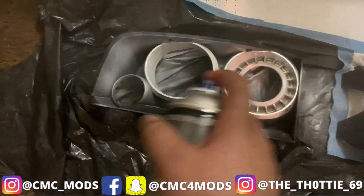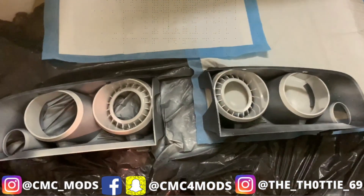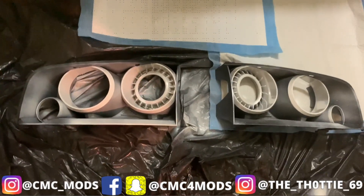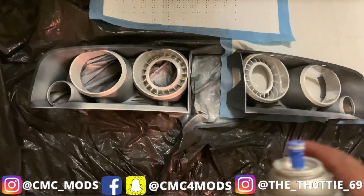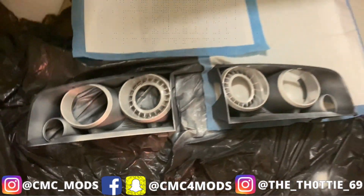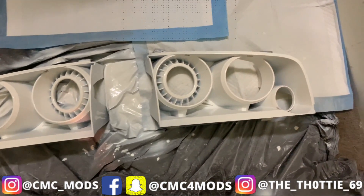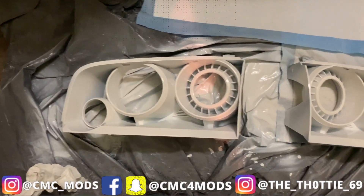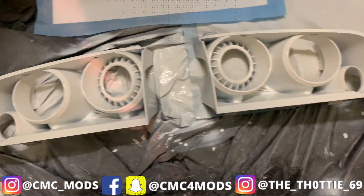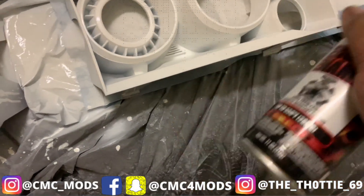I haven't used this can in a minute — it looks stiff, might have to hit it with some heat. The tip is kind of stiff and it's not spraying how I want. I'm leaving a light coat like that for the first one. I'll probably do about five coats, let that dry up, and then come back and hit it up again. I'm on coat number five right now — you can see how it's turning out. When I put the first coat on I went light, now I'm starting to go a little bit heavier.